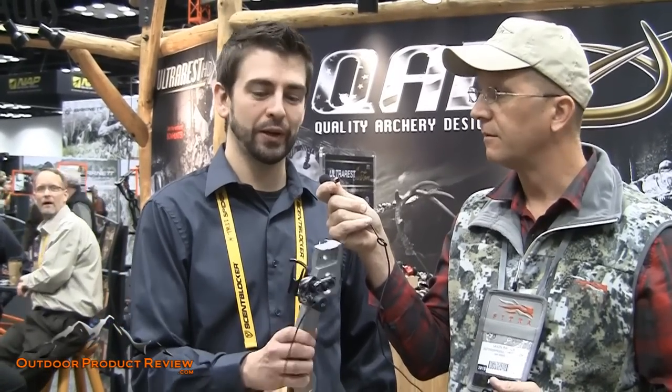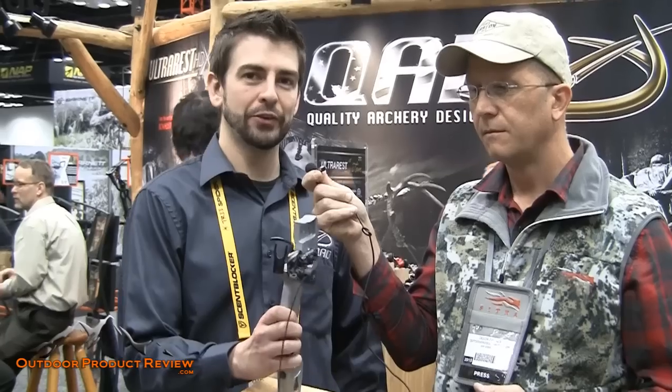So what's the big surprise for this year? When a thousand likes are received on Outdoor Product Review's Facebook page, we're going to give one of these rests out — so make sure you guys like it and check it out, because you're going to be seeing one of these given away.